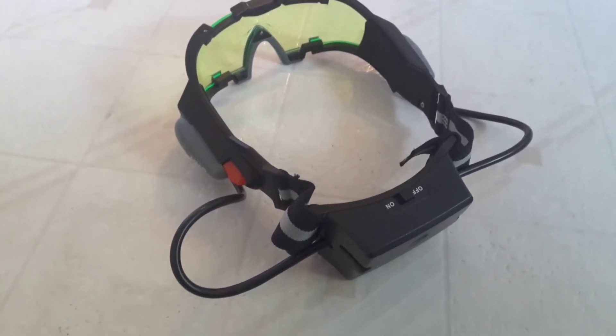I'm going to be showing you how to make my own custom night vision goggles. Let's see the materials. You're going to need some sunglasses or any goggles or anything.